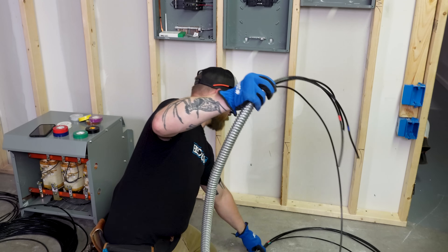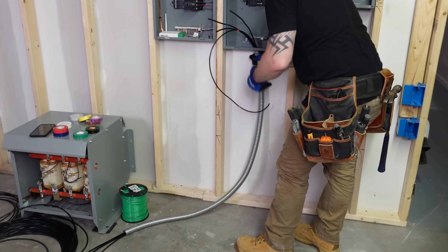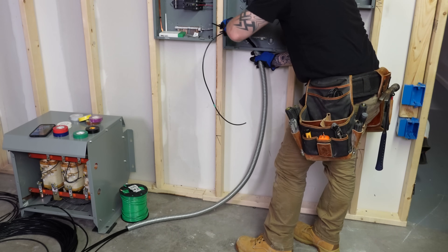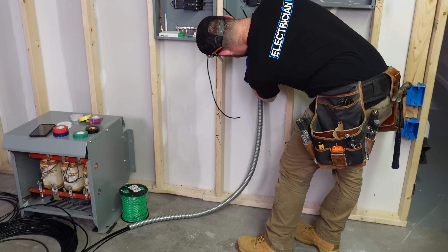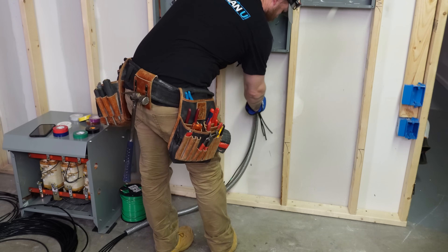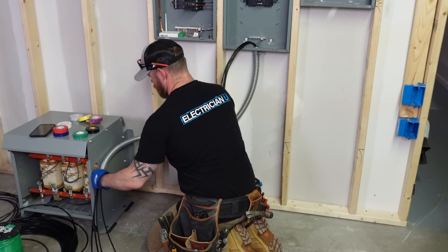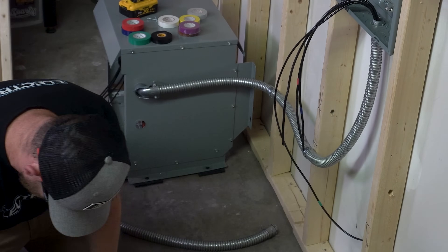I can easily pull all the other conductors alongside it, cut them, and tape them. On my primary I'm at 208 volts — we're not feeding a neutral, just three-phase and a ground into the transformer. From the secondary side we're deriving a new neutral, so we don't want a neutral on the primary. I'm running black, red, blue, and a green conductor — number 6, which is good for 60 amps — with a number 8 ground to the primary side of the transformer.